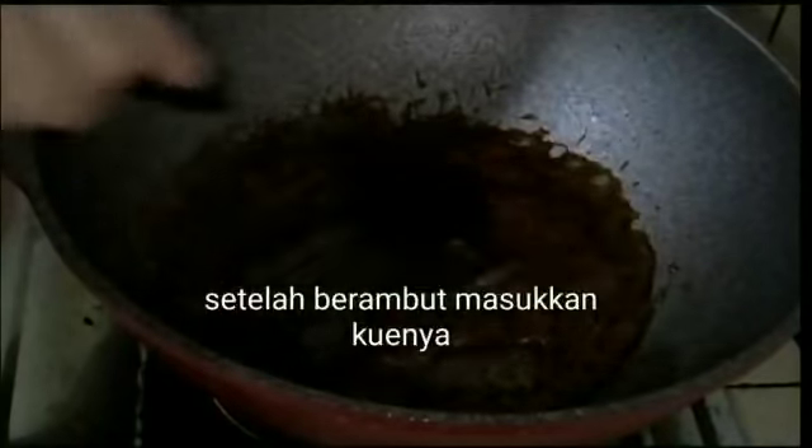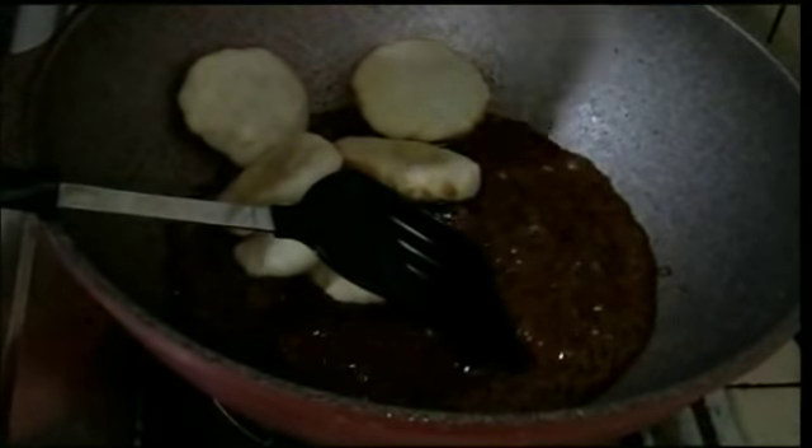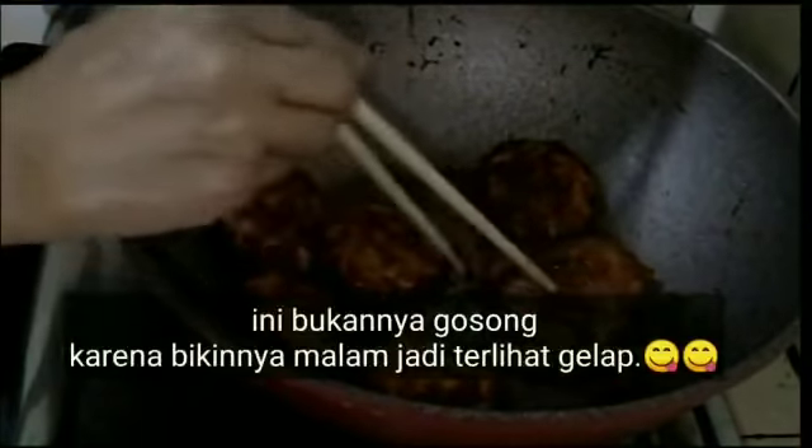Setelah terlihat berambut seperti itu, kemudian masukkan kue gandosnya. Aduk sampai gulanya tercampur rata ya, sampai nempel di kuenya. Saya aduk terus dengan cepat. Saya matikan apinya biar tidak gosong ya. Walaupun apinya sudah dimatikan, masih terus diaduk karena pengorengannya sudah panas. Aduk sampai benar-benar kering dan nempel gulanya. Setelah semuanya nempel dan sudah kering gulanya, kemudian kita angkat.